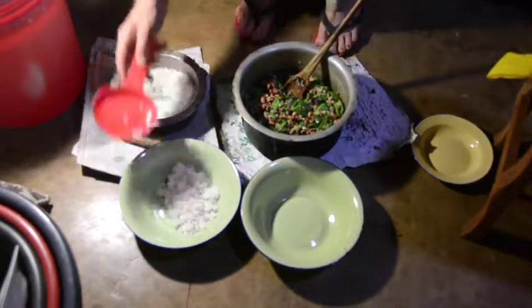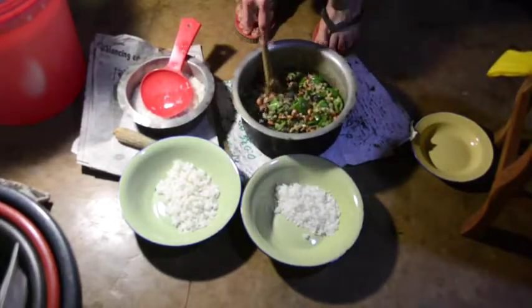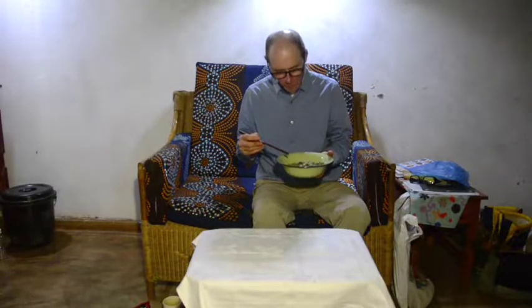Serve it over rice. Not traditional Malawian, but I like it.